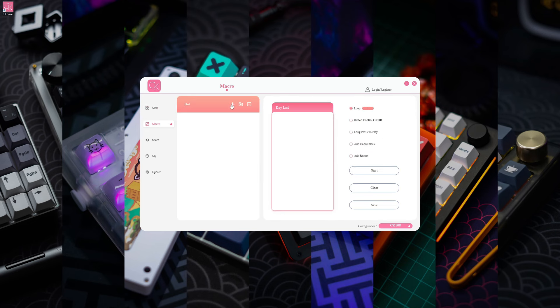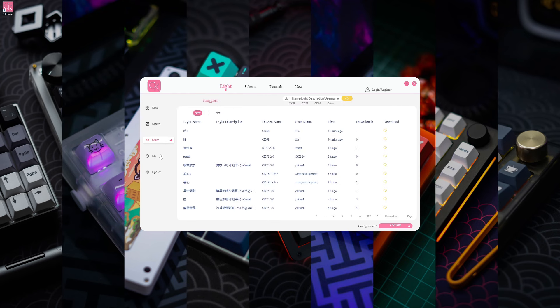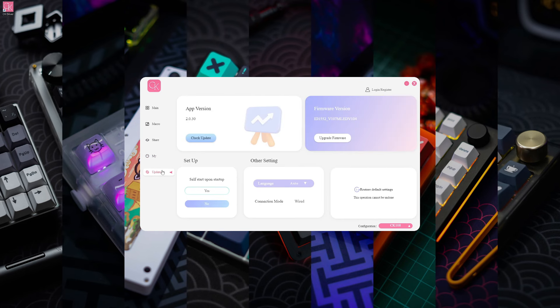The software also allows you to create and add macros, share your creations with other users, log in to save your custom settings and sync your keyboard with other devices, and upgrade the software and keyboard firmware as well.